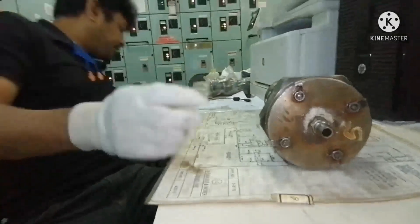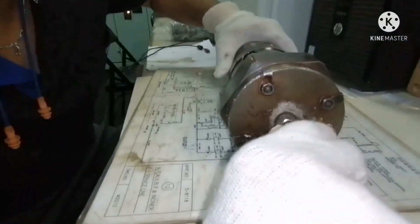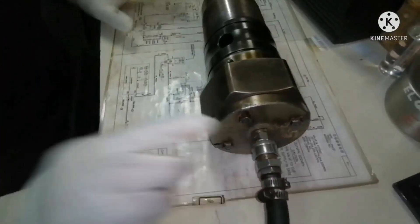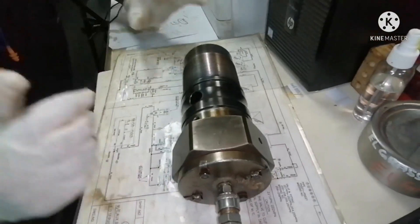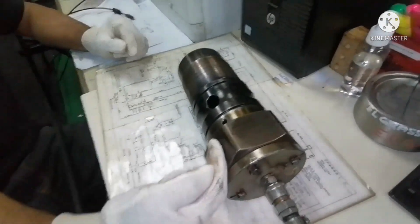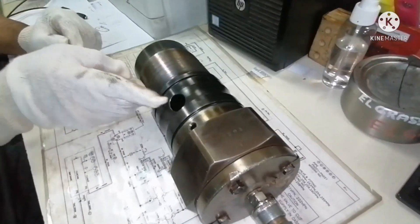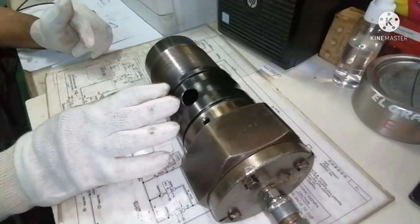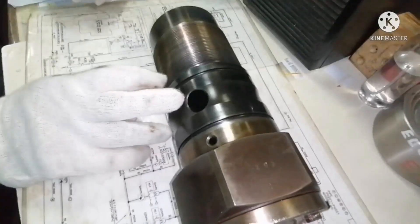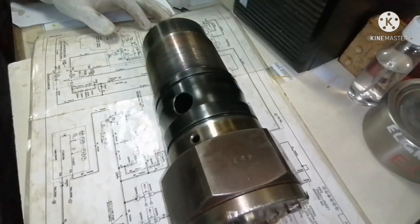What we do is we have to connect air. Once we connect the air, the piston inside the puncture valve will push the guide to give way for the fuel oil to come out through the outlet line. That means it will bypass the fuel oil without allowing the fuel oil to go to the high pressure line. I connected the pipe and now I will show you how the valve works.